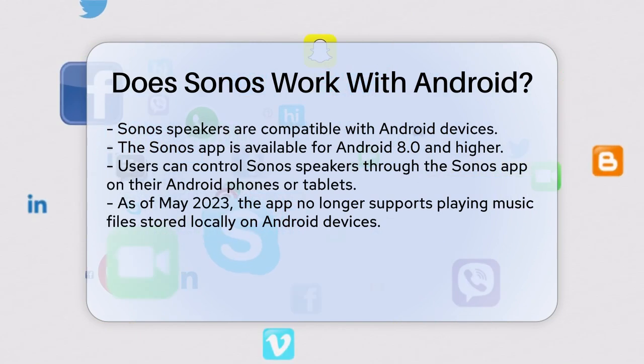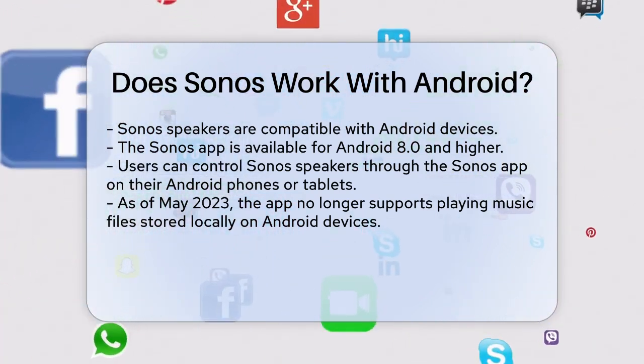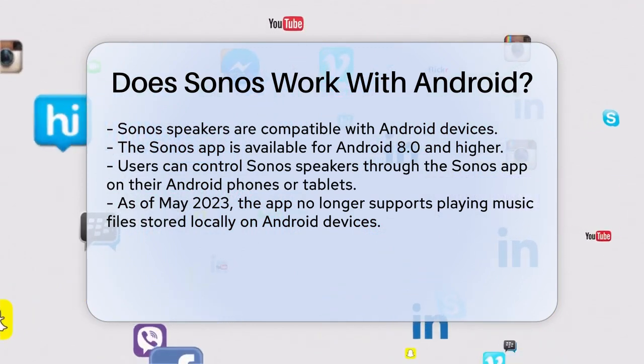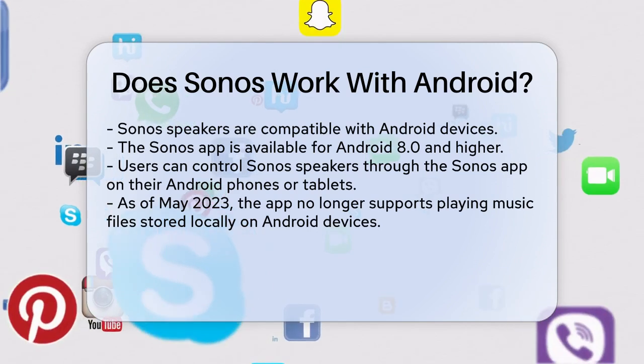You can use the Sonos app on your Android phone or tablet to control your Sonos speakers. The Sonos app is available for Android 8.0 and higher, so as long as your device meets this requirement, you're good to go.